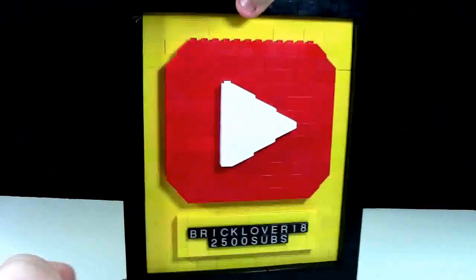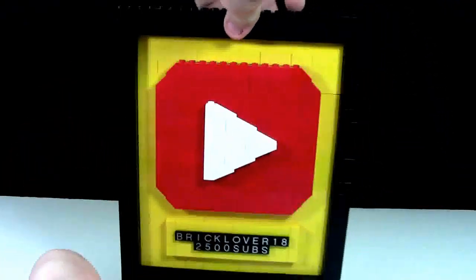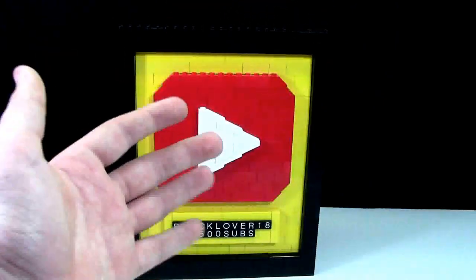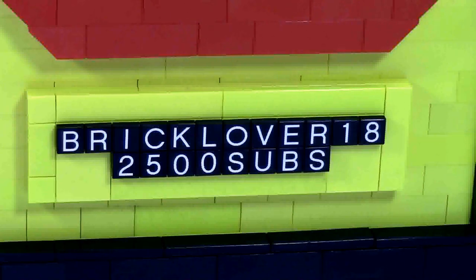The play button is surrounded by black bricks making up the frame, and the background is yellow to represent my BrickLover18 yellow color. The yellow part is made of 1x-whatever bricks and the black part is made of 2x-whatever bricks to make it really look like it has a frame around it.